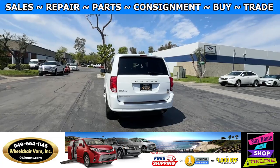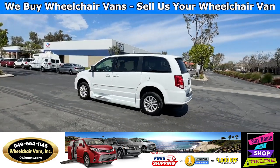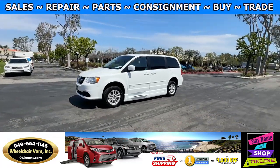We also offer financing on all types of credit. We can do personal or business loans. For more information, please visit our website 949vans.com.